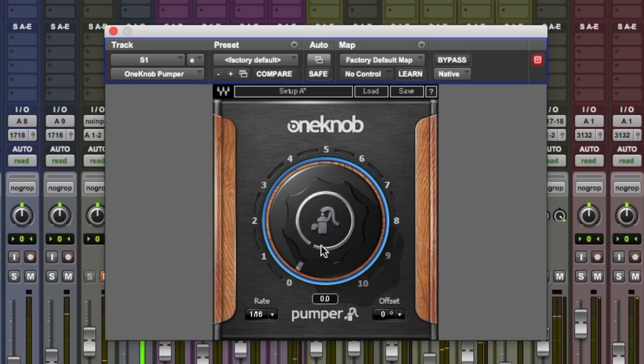For more information on Waves One Knob Pumper, do check out the Waves website. If you do want to check out our other videos in this series, click the link in the description below. Hope you guys got something from this very quick little video. I'm Dan from Pro Tools Expert, and I'll see you again soon.